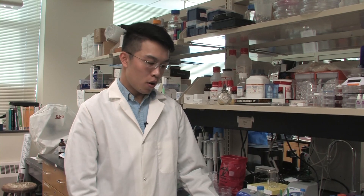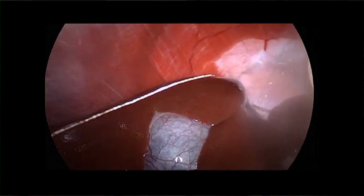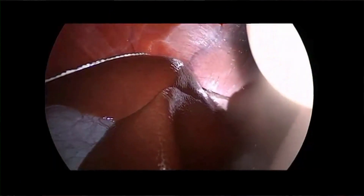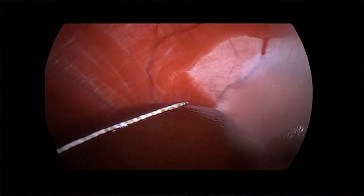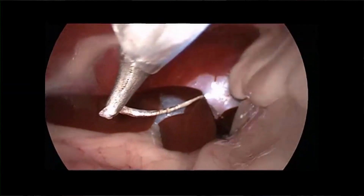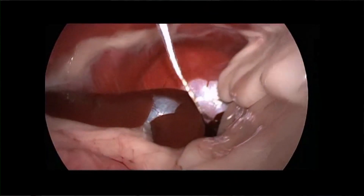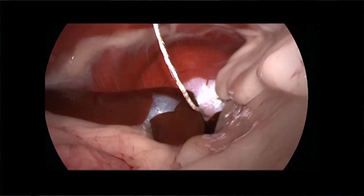Once the cell encapsulation device is prepared, I gave it to our collaborators and they helped us transplant this device into the animals. After a while, we can either retrieve or replace the device through a minimally invasive laparoscopic procedure. Our team is working very hard on pushing this project forward, and we hope one day it will be used in human patients.